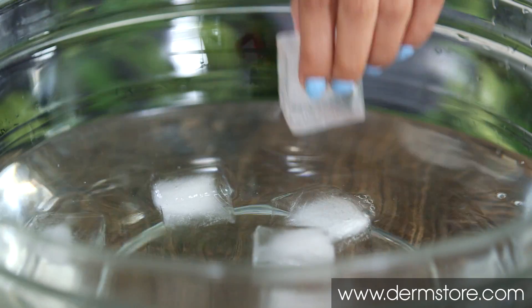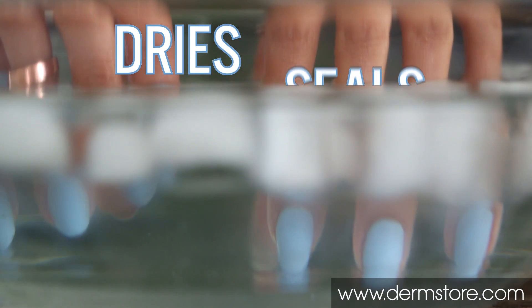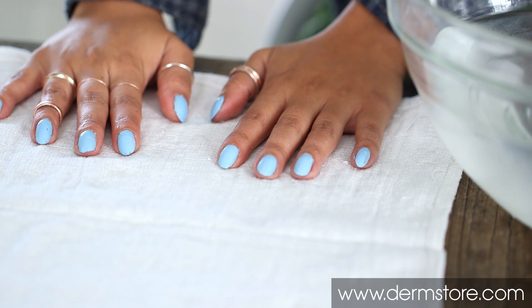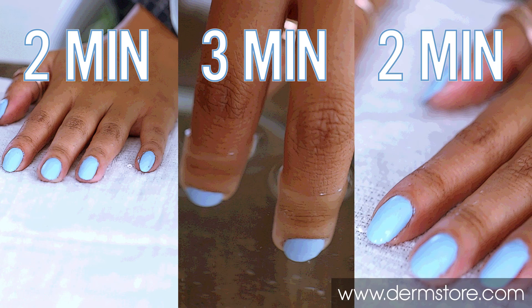Dip freshly painted nails in a bowl of ice cold water. The super cold water dries polish, seals it, and hardens it quicker than just letting it air dry. Let nails air dry for two minutes, then dunk them in ice cold water for three minutes, and then air dry again for two minutes.